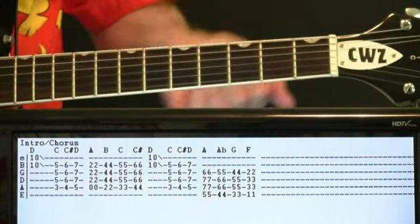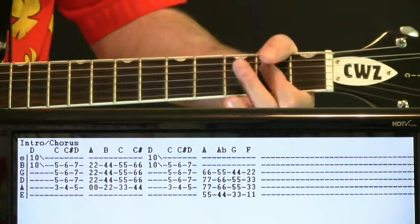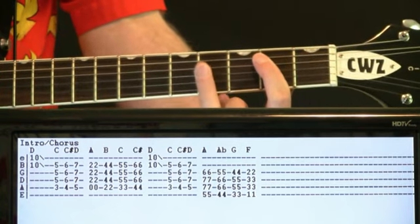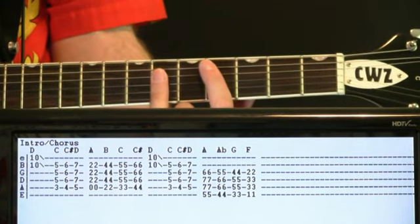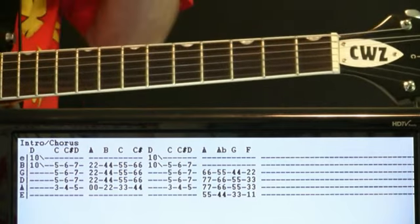The walk-up that happens is with the bass. So just do a couple of A chords quickly, to B chords at 2 and 4s, to C, to 4th fret for the C sharp.